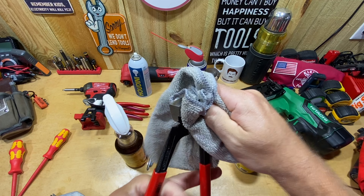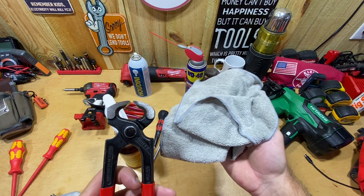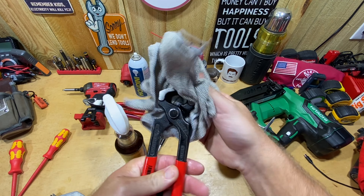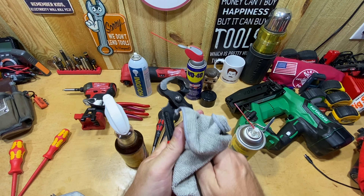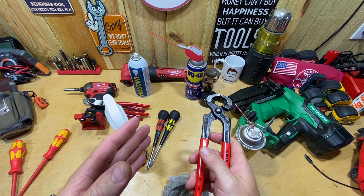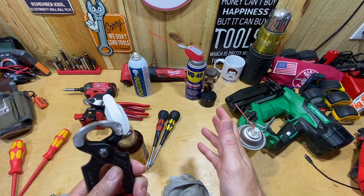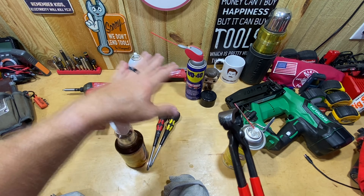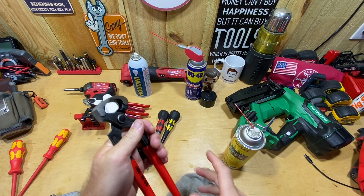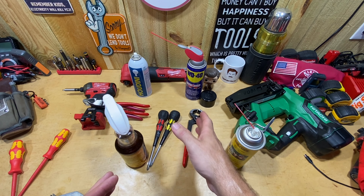I'll use the rag I just cleaned my air gun with to clean my Knipex nippers. This is literally how I normally clean a tool — spray some on a rag, get it inside that joint, and go over it quickly, then over the handles. It takes literally five to ten seconds per tool. Today I'm cleaning the tools that have been in my truck that I just used on a job over the last couple days — maybe 10 to 15 tools at 10 to 15 seconds apiece. Keep them looking new, working well, and looking good for the customer.